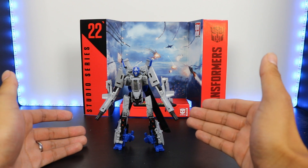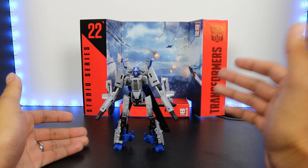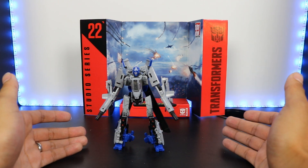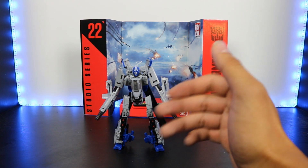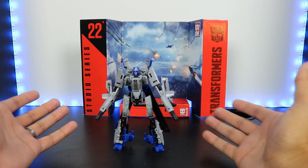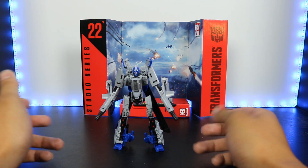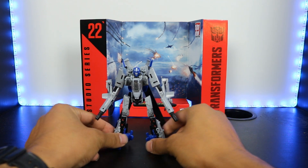He is a triple changer and he transforms into a blue muscle car. I feel like if they do a version of this figure in his car mode — like they did with Shatter — I'd be fine with that. I think he would look better with his alternate mode as a car in terms of his robot mode. I wish he was a triple changer, which is a shame. We don't have that from any of the movie lines so far, but it's okay.